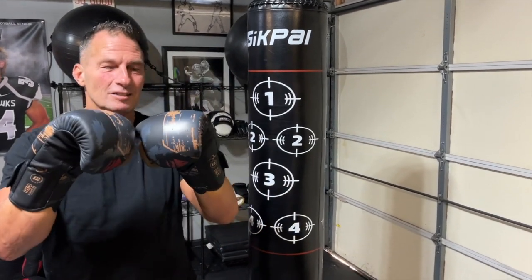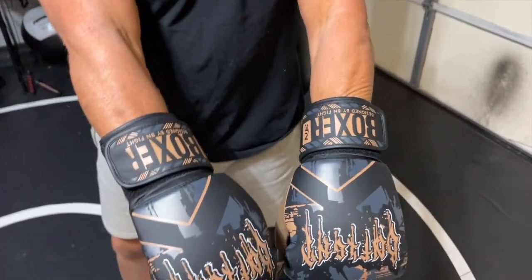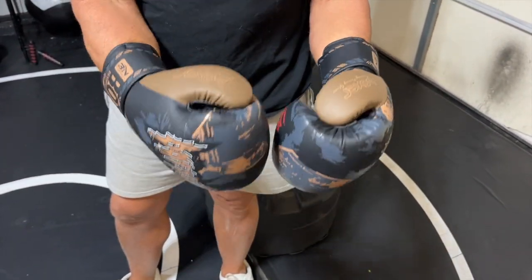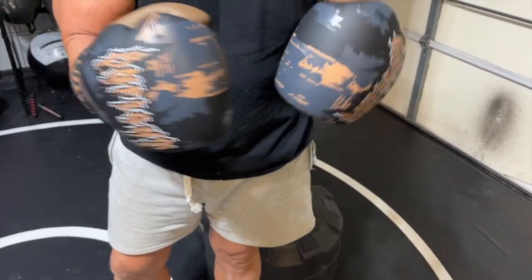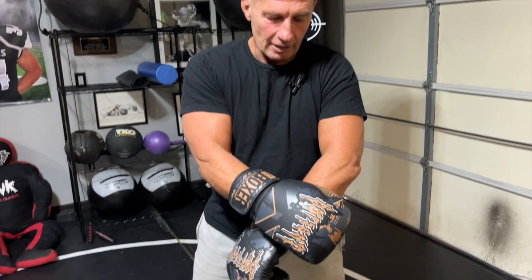I want to give you a quick review on my new boxing gloves I just picked up from BK Fight. These are fantastic gloves — these are the 12 ounce, but they're as good as any gloves I've spent a lot of money on. They're way more cost effective.